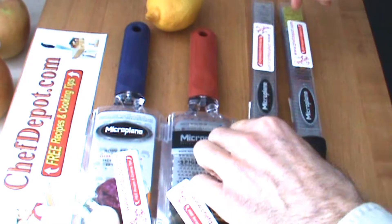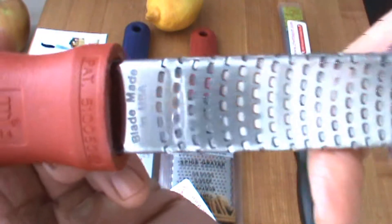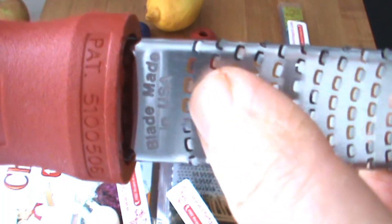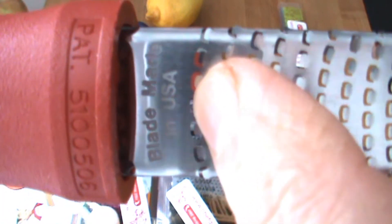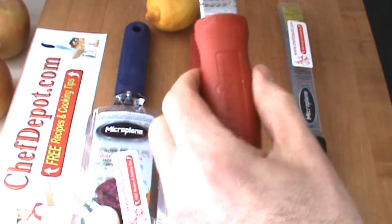A couple things I like about these graters: first of all, they're made in the USA — got to get a close up there on that. There's not that many products you're going to find made in the USA. I like that. Ergonomical grip, nice feel.